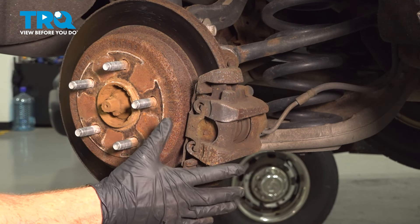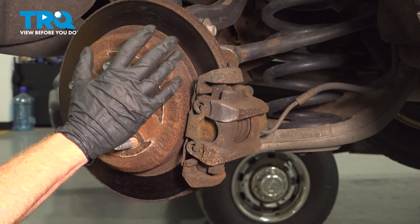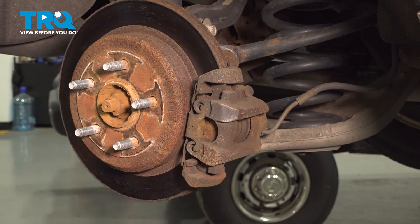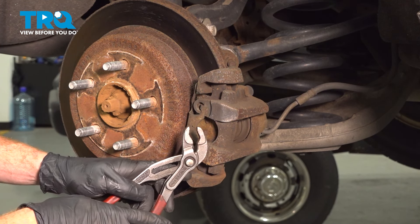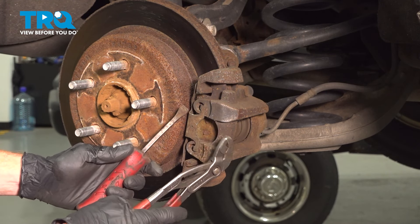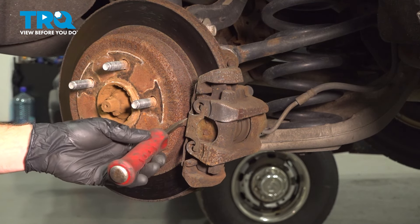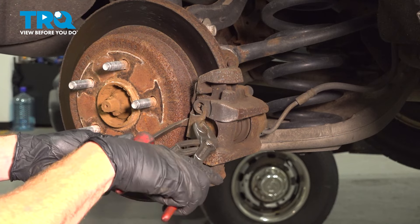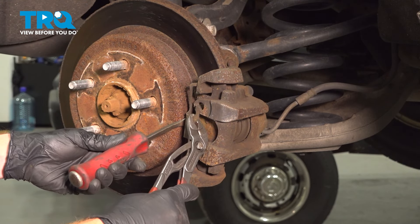Now that we have the wheel off, we have a clear view of our rear brakes. We're going to start by removing the caliper from the area. Let's use some pliers and remove this clip along here. To remove the clip, we'll be using some pliers and a small pry bar. Carefully make your way in between this area and gently pry. Once you've done that, we'll take hold of this with pliers and remove it from the caliper.